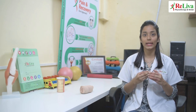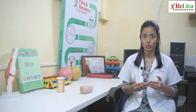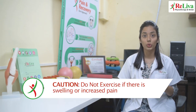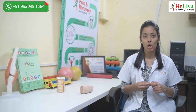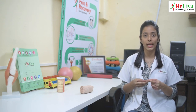Once your swelling has completely gone down and you have significant improvement in your pain, you should do a few exercises that I am going to teach you. Make sure you do not do these exercises if there is swelling or increased pain. Now I am going to teach you exercises which are very easy and you could do at the comfort of your home to restore movement at your ankle.